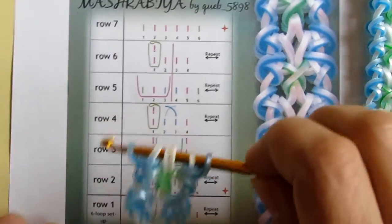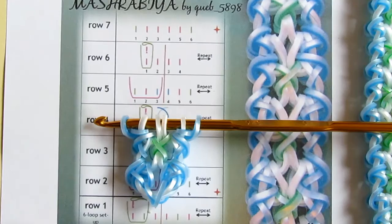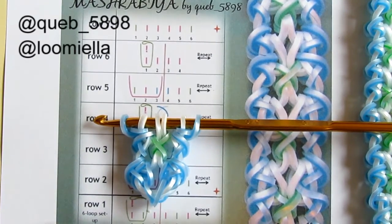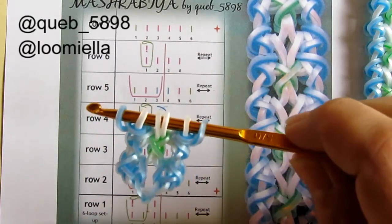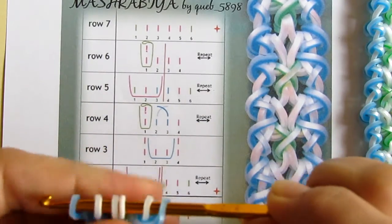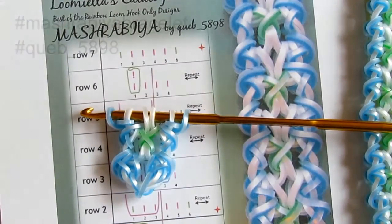So that's it — this is the beautiful Mashrabia bracelet! If you make it, please don't forget to tag the designer, that is cap5898, and maybe also me, to let us see your renditions. If you post this bracelet anywhere on the internet, just please don't forget to hashtag the keywords: Mashrabia bracelet and cap5898. Thank you so much for watching, goodbye!